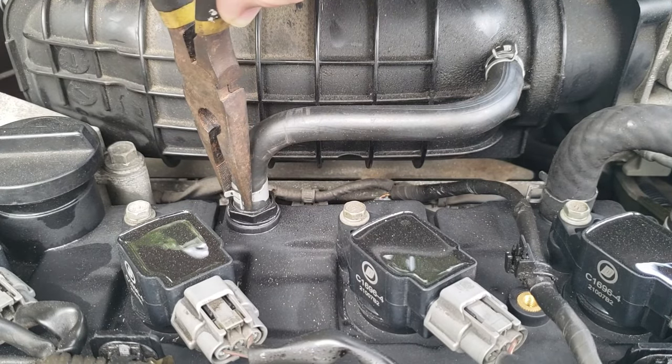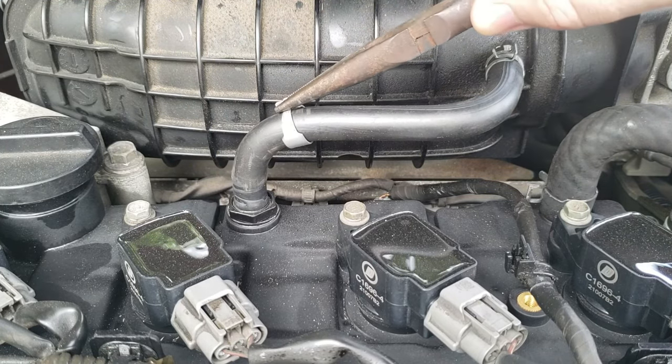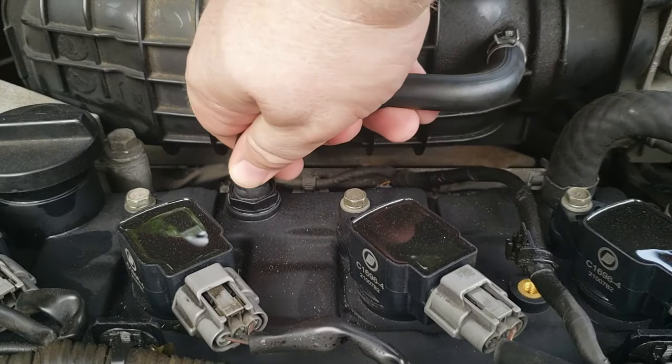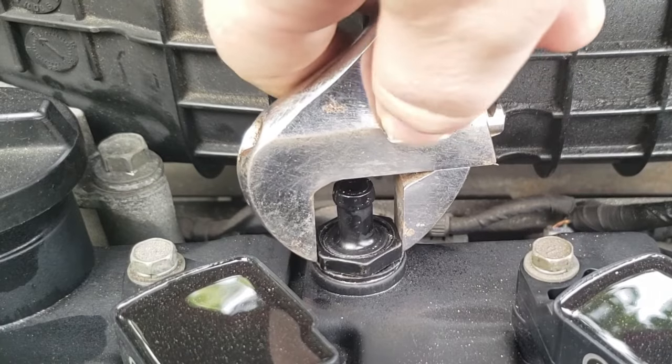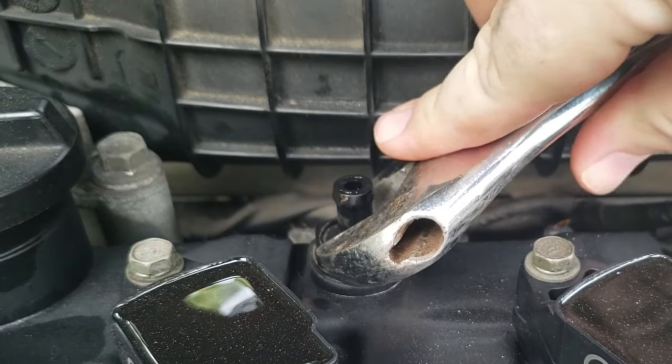To begin removal, we use pliers to squeeze the hose clamp and move it up the vacuum tube. Next we pull the vacuum tube off the PCV valve. With the vacuum tube out of the way, we can now remove the PCV valve.